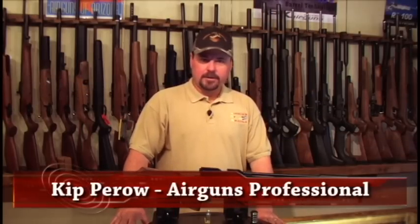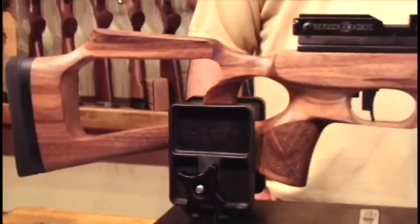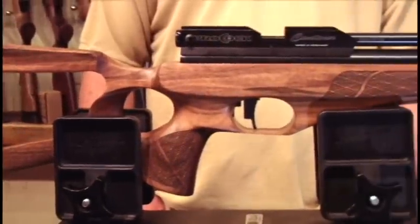Hi and welcome to Airguns of Arizona's product showcase. Today we're going to take a look at the Brokock Contour. It's a new, extremely lightweight hunter.